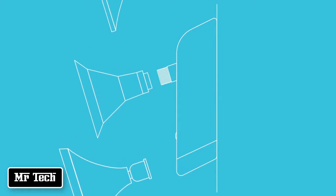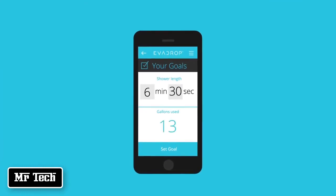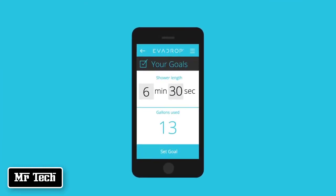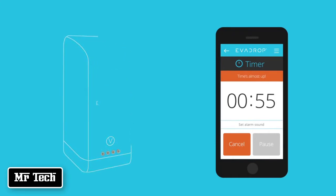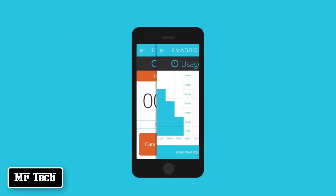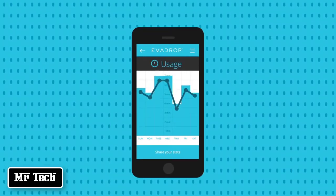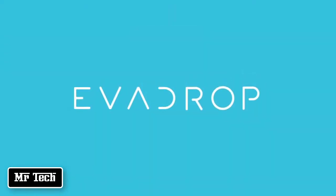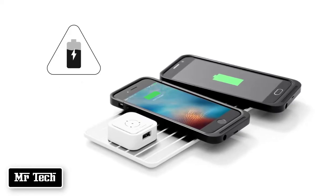With the Evadrop mobile app, you are able to set goals for shower lengths, and Evadrop reminds you when you are getting close or taking too long, giving you even more ways to save water. The app even tracks your water usage so that you can compare with others, learn trends, and adjust your habits. Evadrop — a smarter way to shower.